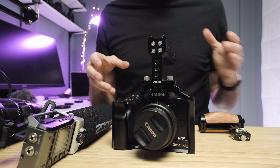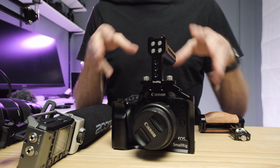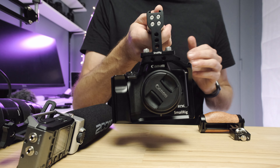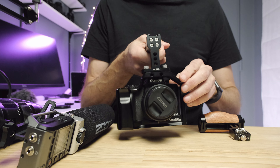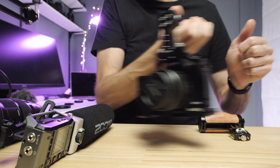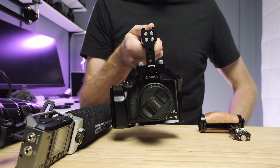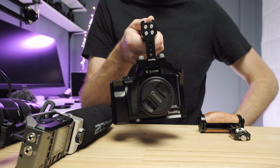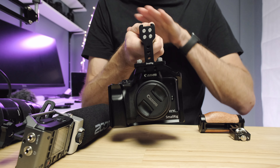Now that we've got the cage on, what has that done for us? It's given us attachment points all around the outside of the camera and also given us the top handle. This gives us an extra level of stability when filming, allows us to get down for some low angle shots, and makes tracking shots easier. It also creates a much more stable platform — when using the top handle, the camera is just like a pendulum hanging straight down from my hand, giving extremely stable footage.